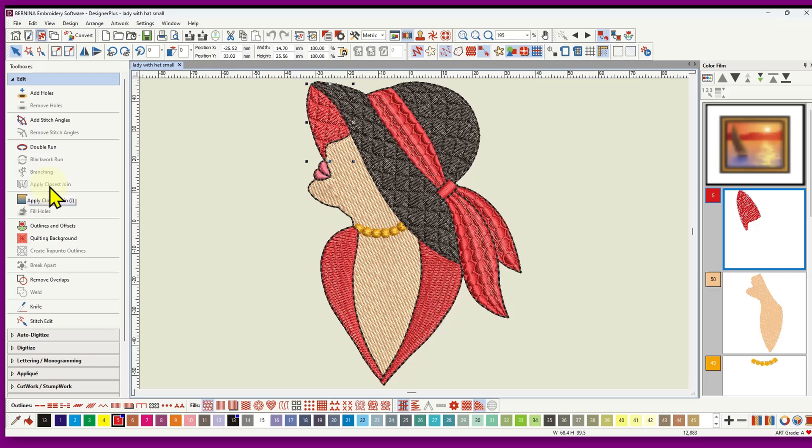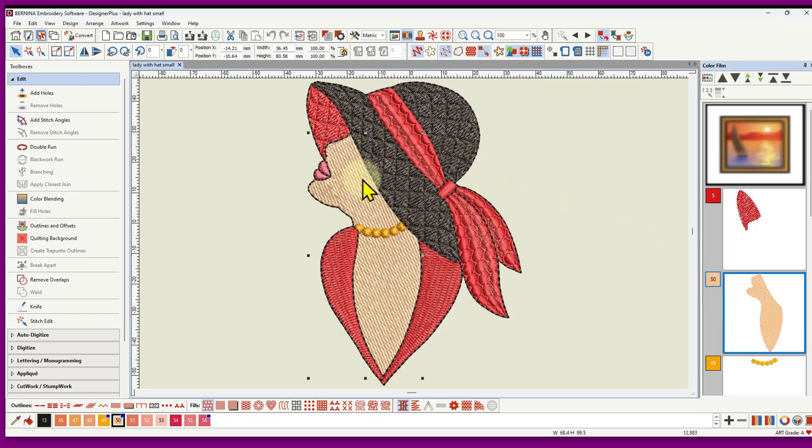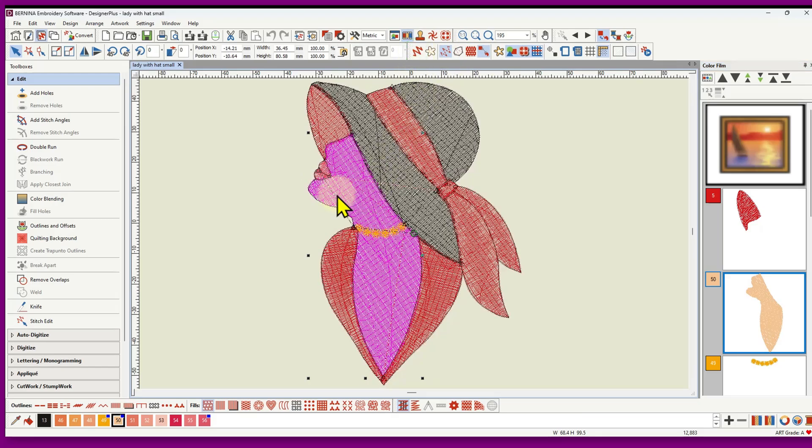You can reapply the closest join in the edit toolbox to move your start and end points to logical positions after reordering, though you may still need to manually move some start and end points and fix your pathing order. This object didn't need any paths because the next object was a different color. I couldn't go from this red to the collar because the collar is on top of the face, and I couldn't go from this red to the sash because the sash is on top of the hat.